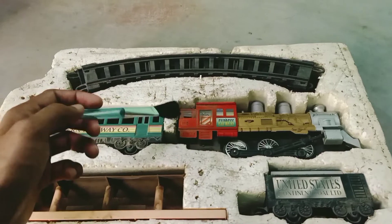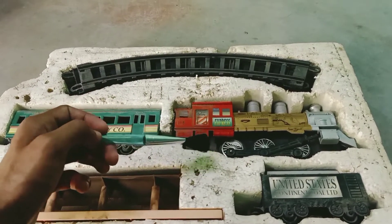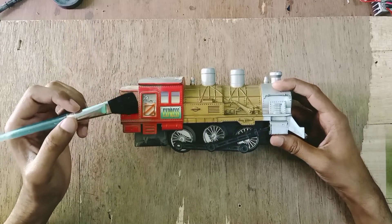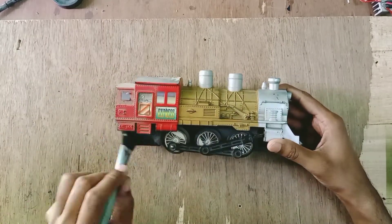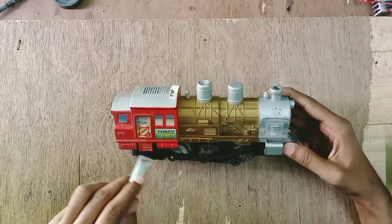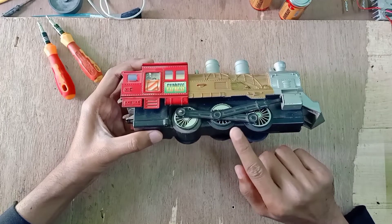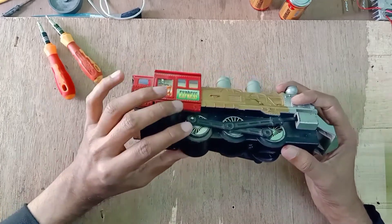We are going to talk about the functions of this engine and how it works — the batteries and everything. I'm going to clean this train with my sister's makeup brush. I think it's very gentle and soft and can clean the dust very easily. There are three sets of wheels; these two wheels are totally free and the motor is connected with this wheel.